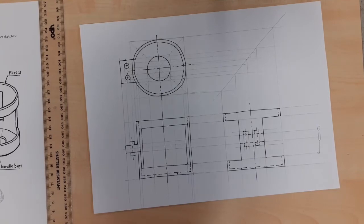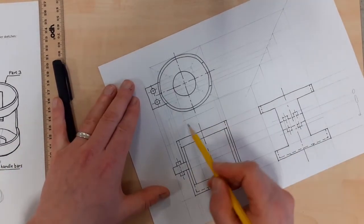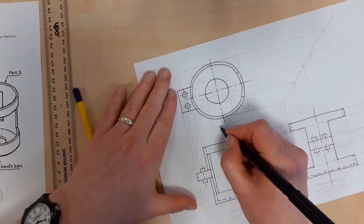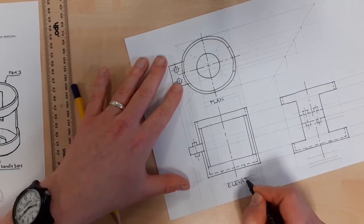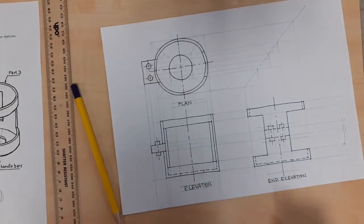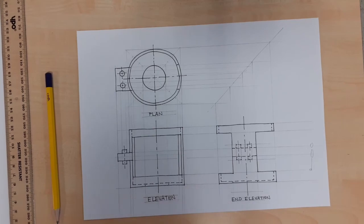What remains for us to do is add dimensions, add a title box, and add view labels. I'm not going to do all of that because I've covered it in previous videos, but I'll put the view labels in - Plan, Elevation, End Elevation. Dimensions and a title box up here would make sense in this drawing. And that's pretty much us for an orthographic projection.